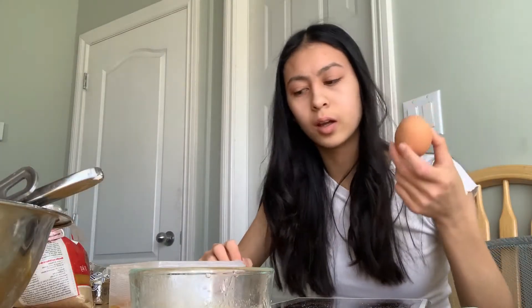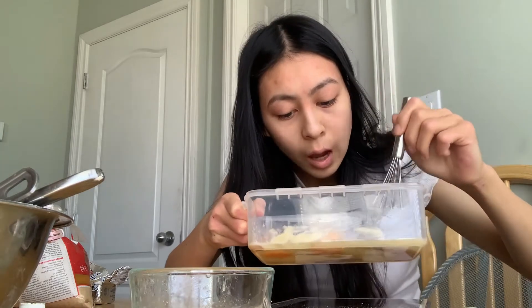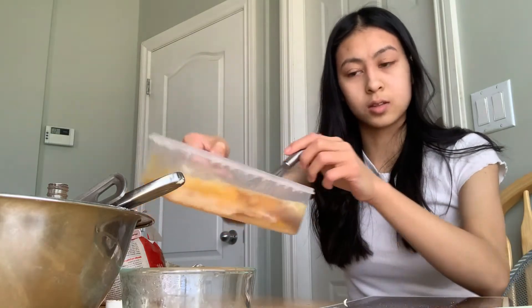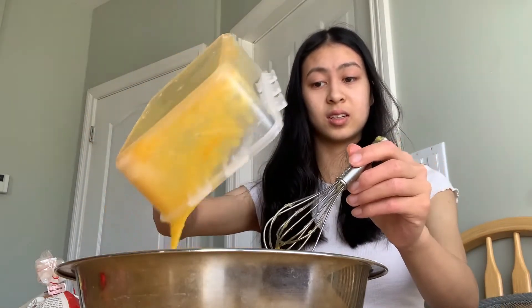And then one egg yolk — how am I supposed to get the yolk? Two and a half teaspoons of vanilla; I'm too lazy to measure it, so... that's like two and a half teaspoons. Okay, that seems about right. Oh what is happening — why does it look like... I can only tell this is not gonna go well. That's enough working out for today.